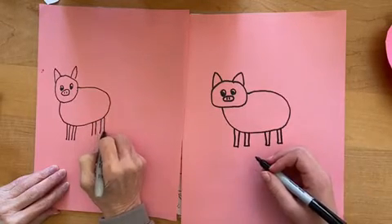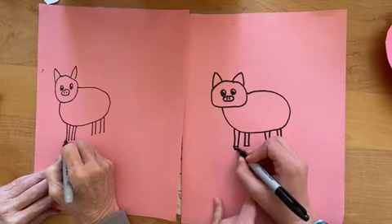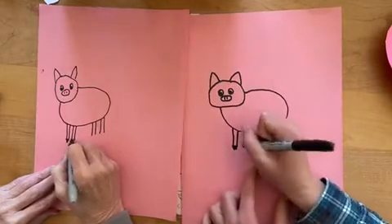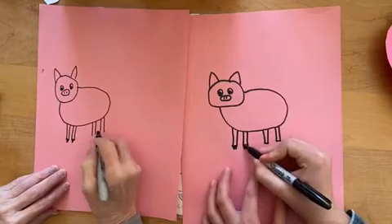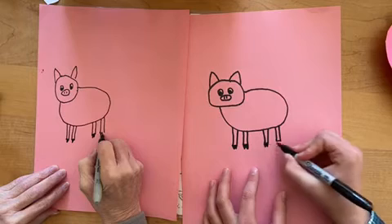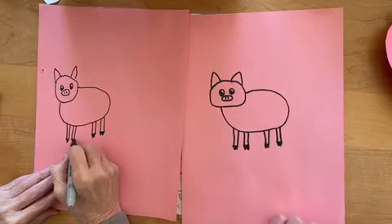And then we're going to add the cloves. So it's like a W, and then you color that in right underneath, just like there. W — and color that in. So I just make a W, just like that.